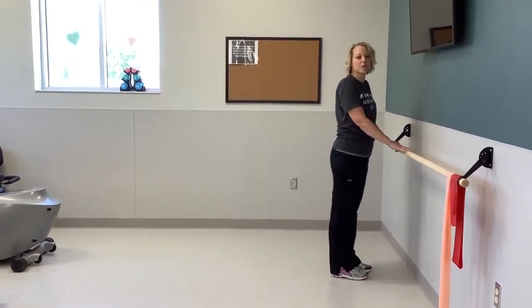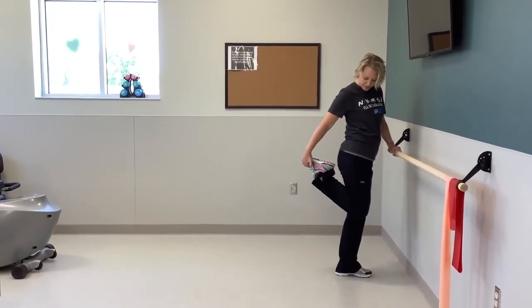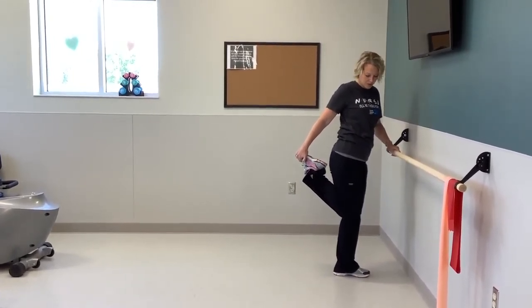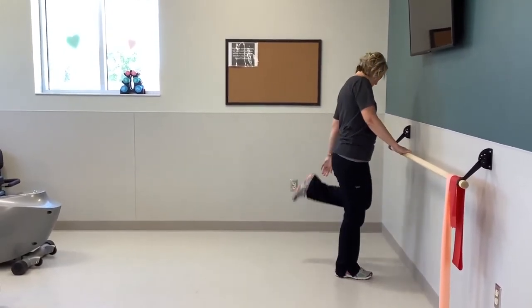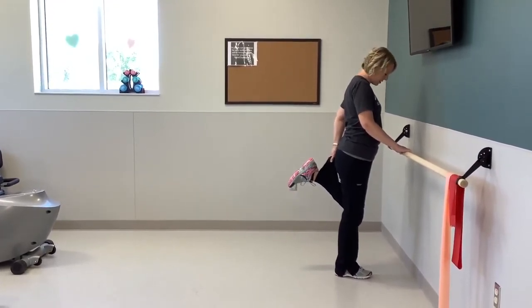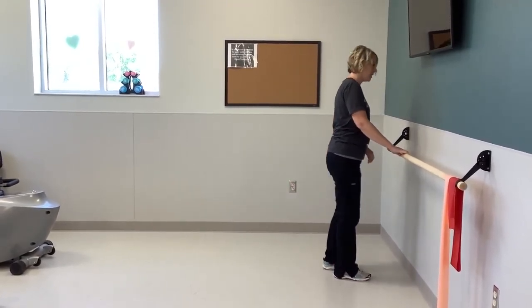The last one on the bar — for those that are able: bring your foot up, grab your foot, and just hold a stretch here for eight. We'll do another one. If you need to, and you can only grab your pant leg, go ahead and grab that pant leg and go up.